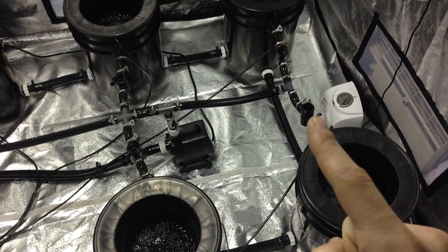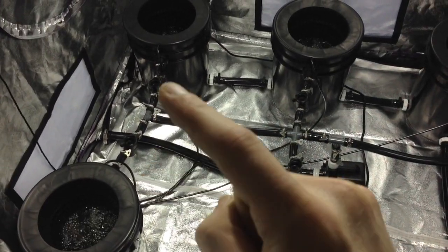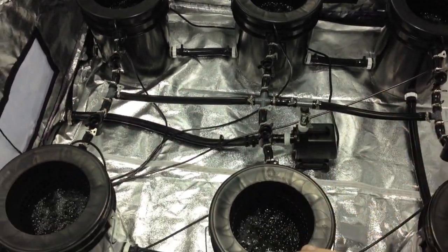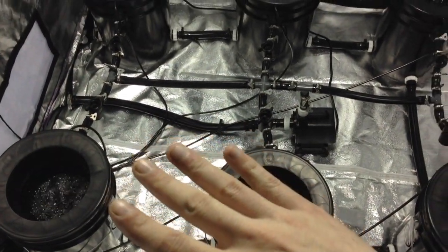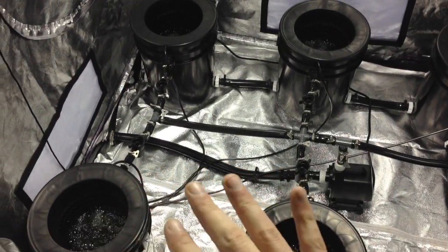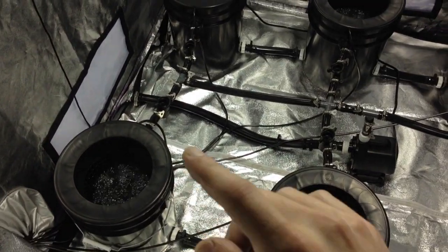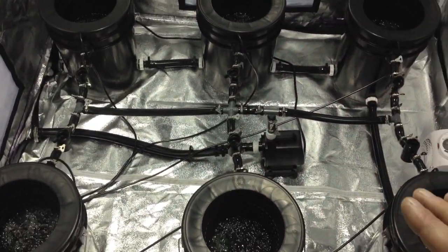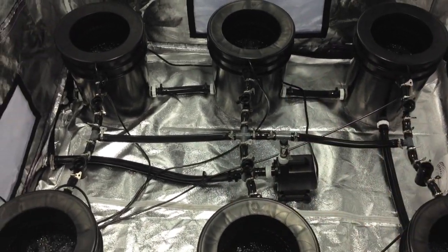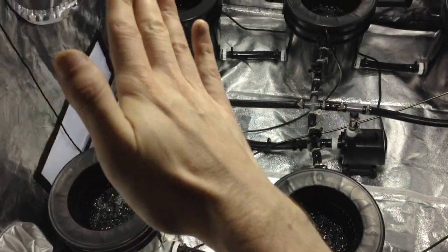We have individual stop valves on each one of the buckets so I can control and level all the buckets evenly — the concrete it sits on is a little off and I didn't want to cut pieces to level each one. So I can control the levels however I want. I can make one really high or really low, do a staggering effect in either direction — a whole different combination.